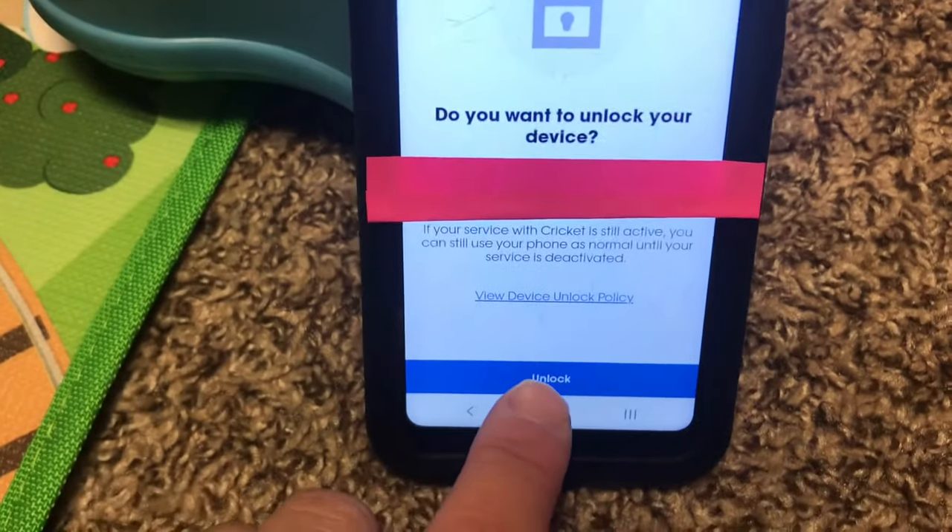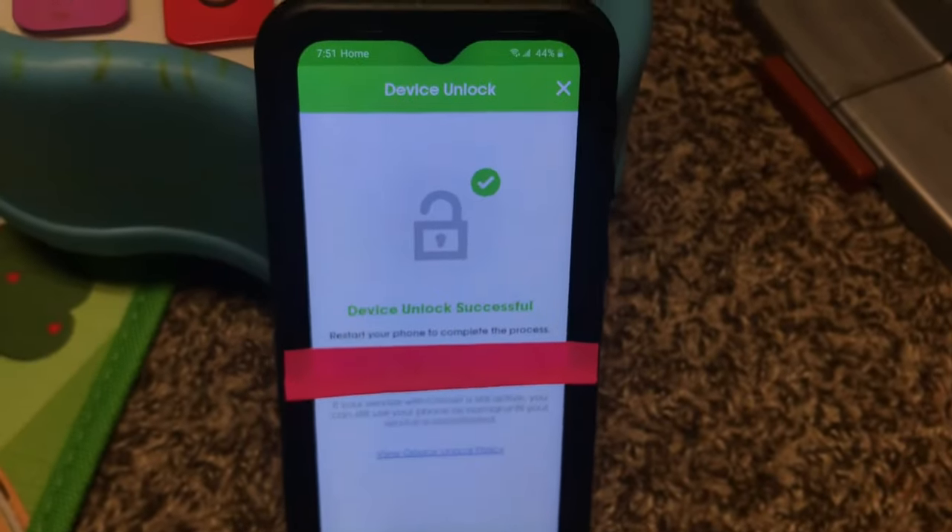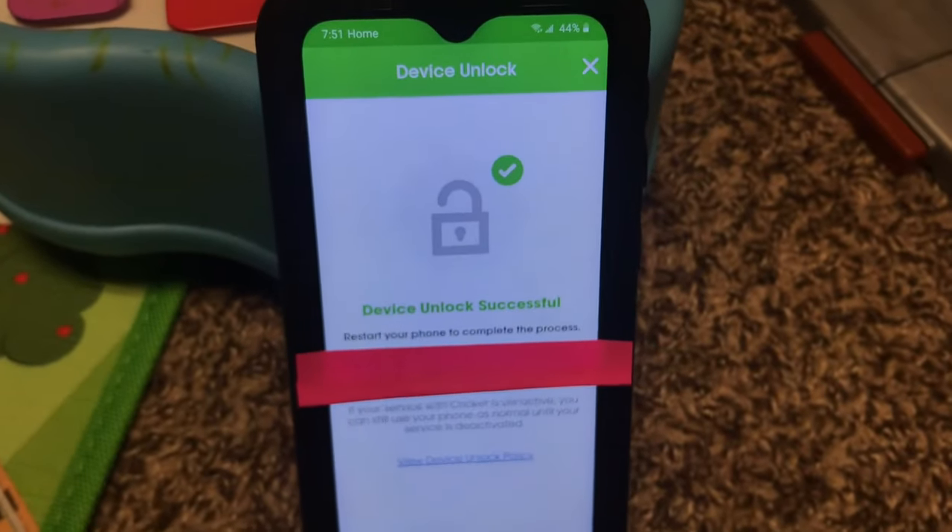Go ahead and click unlock. It says loading, please wait — and there you have it. Device unlock successful.